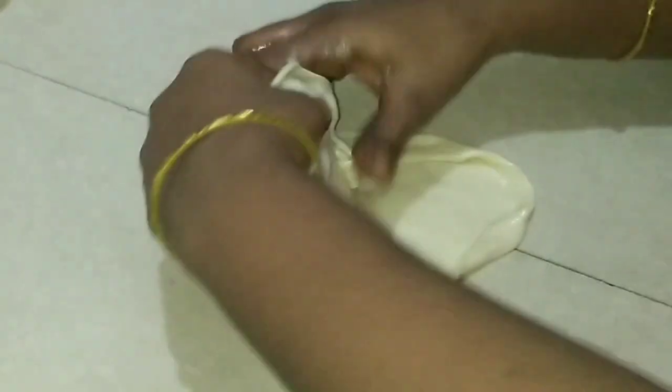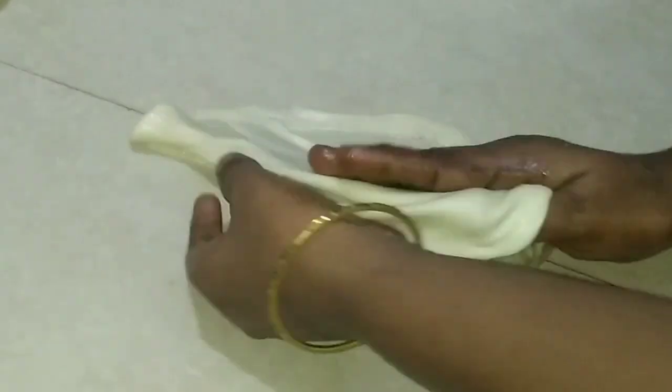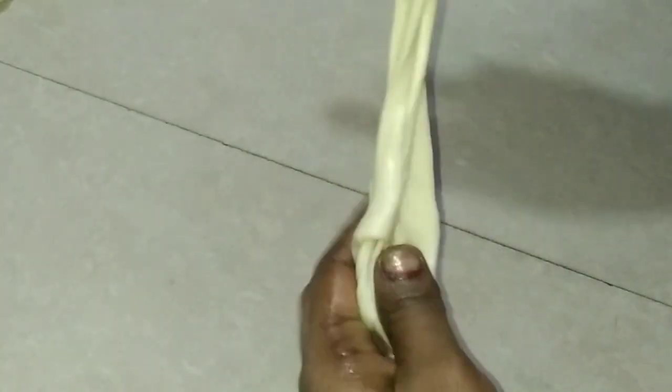Add 2-3 pieces of paste in the pan. Now we have to put the ground shape in the pan.